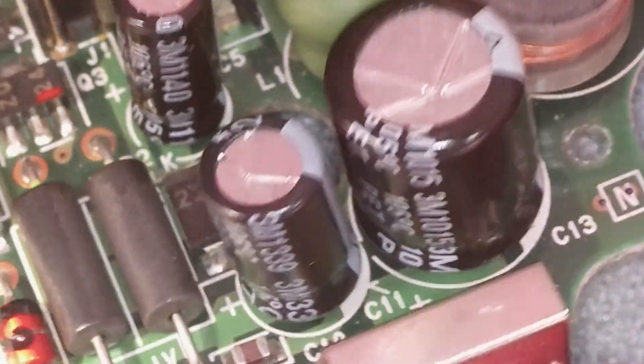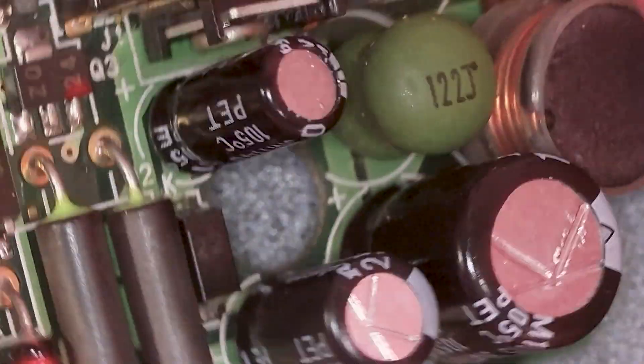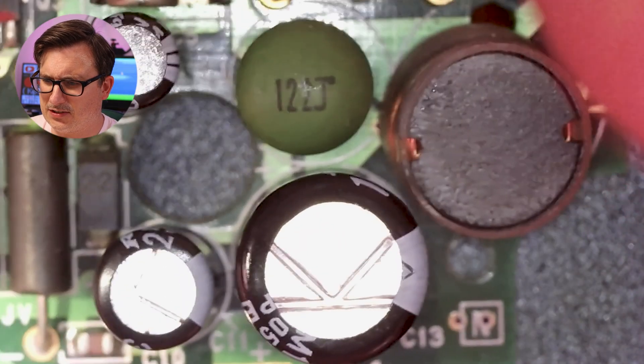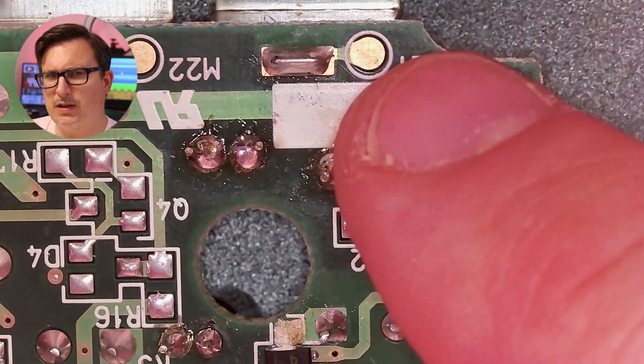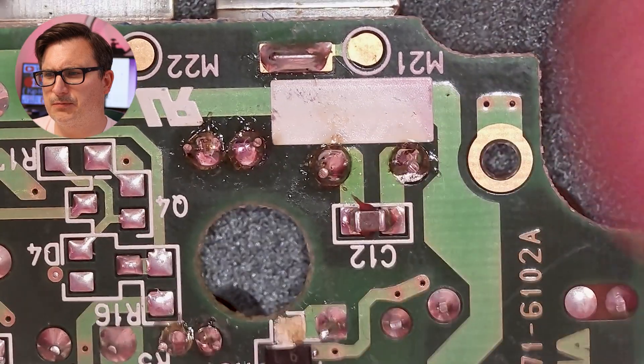I do actually have to change the capacitors on this, so maybe I can do that quickly just as a bit of a demo. Let's turn on the desoldering gun and do some desoldering. Let's wait for the desoldering gun to warm up and we'll take this capacitor off.